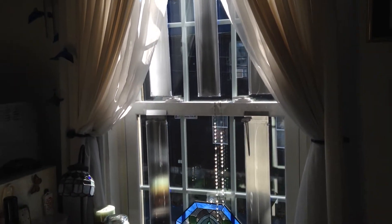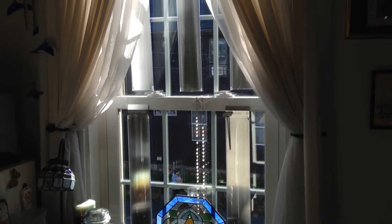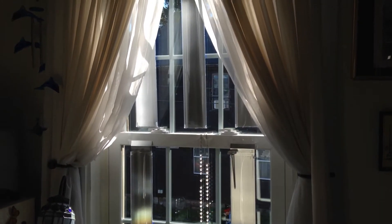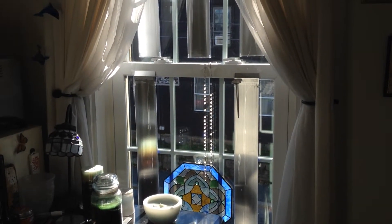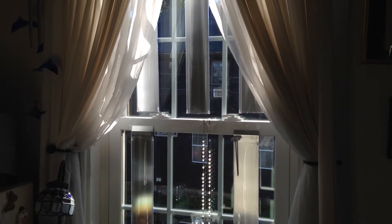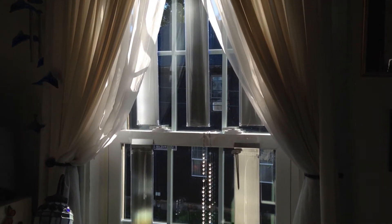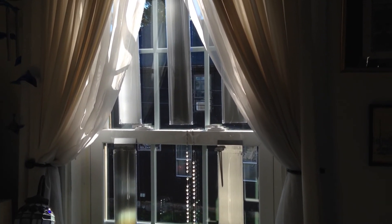That is the new designed solar hot air heater. As you can see, it looks pretty nice from the inside. It doesn't fully block all the sunlight, and it's just a little added plus — it looks nice and it adds some heat to the room.